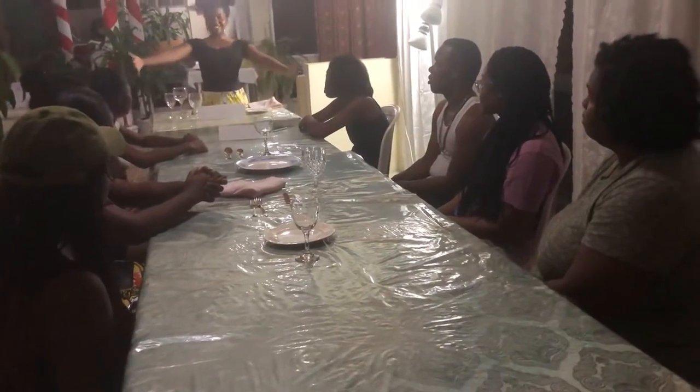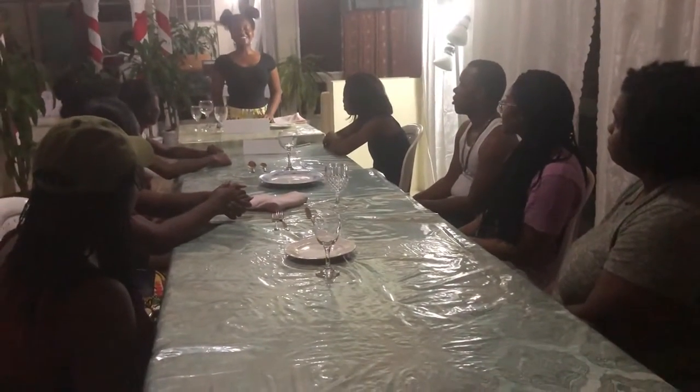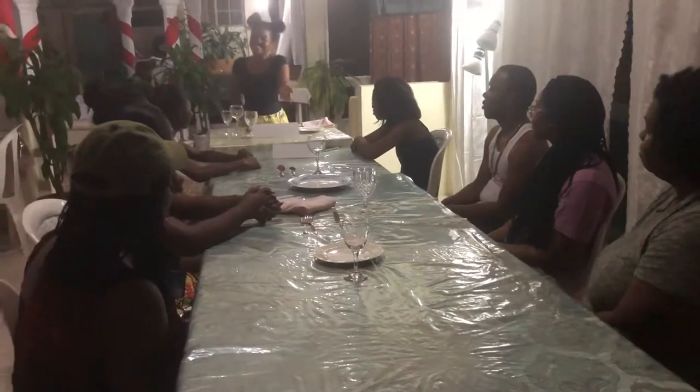Now that you know how to set a formal table, it is your turn. You have 60 seconds. You may begin.